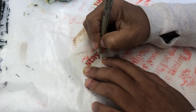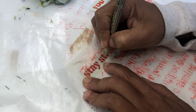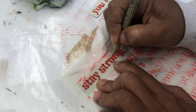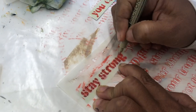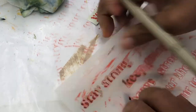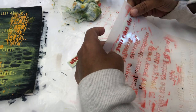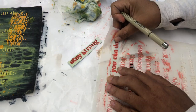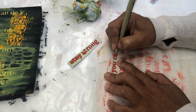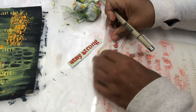I want her to be able to see some words like 'stay strong,' 'keep going,' 'be brave,' because she's going through a journey that I don't know about. Maybe she wants to write words or draw pictures or use whatever she wants in this booklet — this is a blank booklet. You can do it.